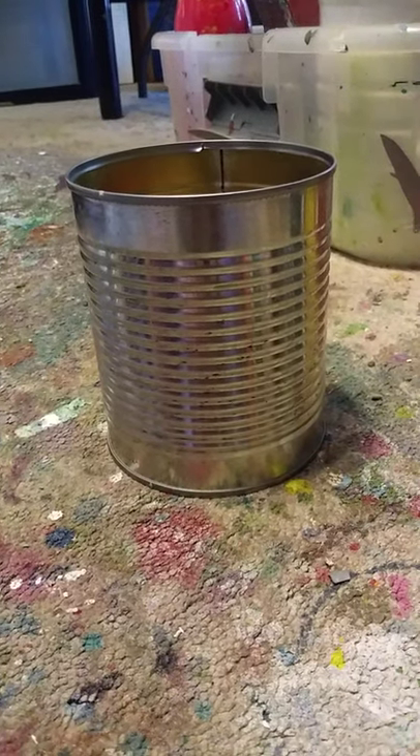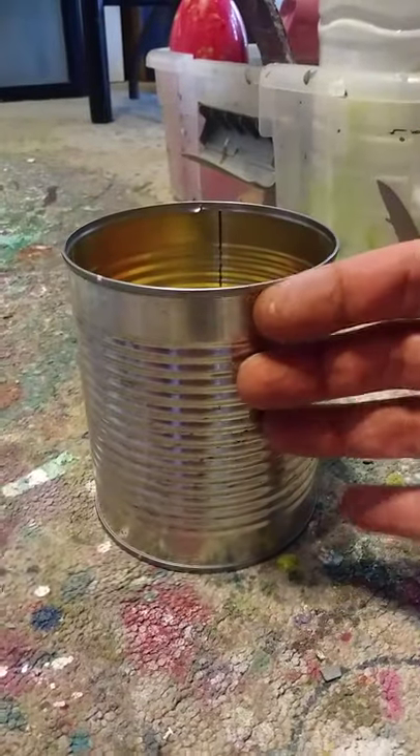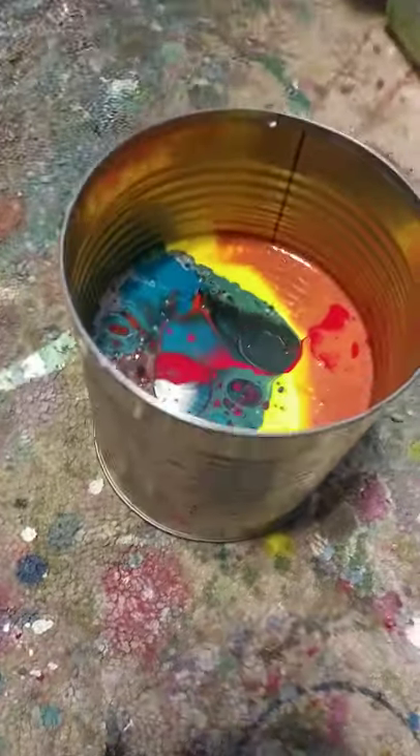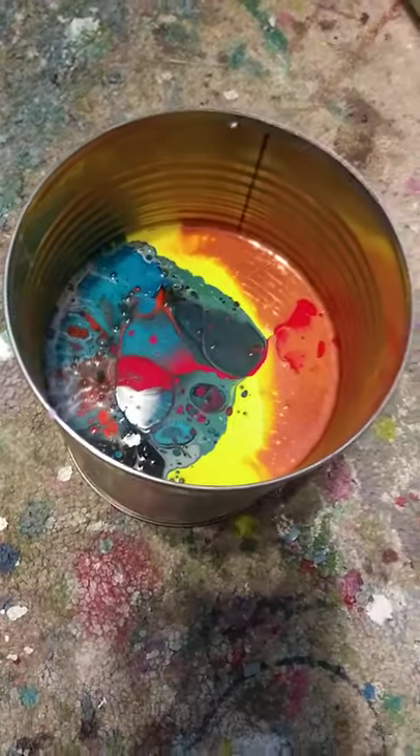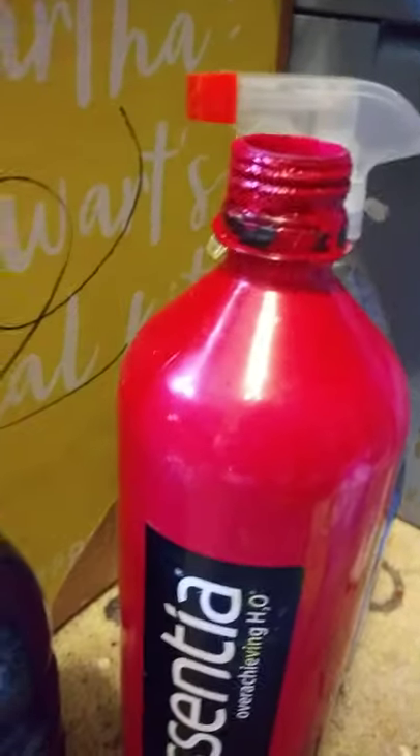It's a pinto bean can. A big one, full of paint. Rust, yellow, blue-green, gray, black, lilac, teal, bright red, dark gray, and more red.